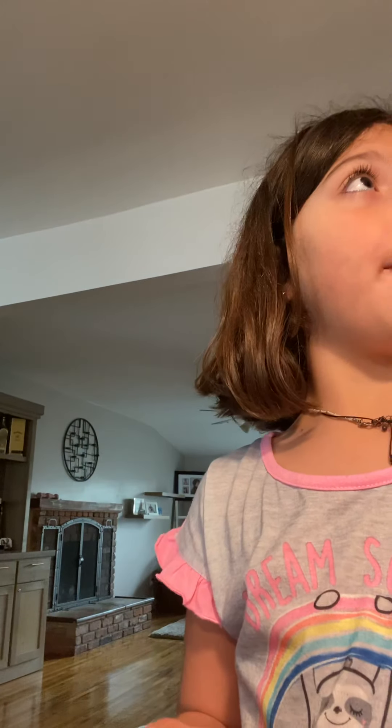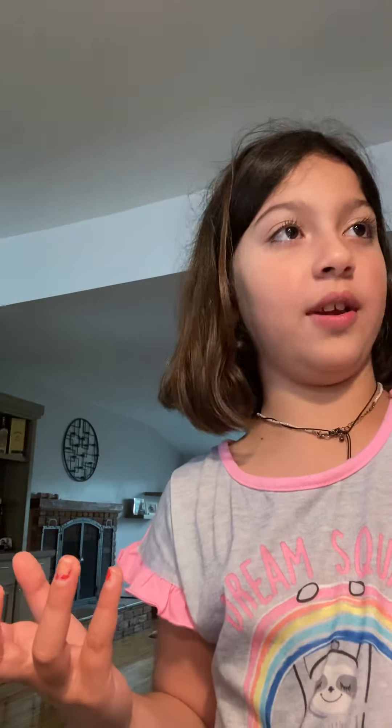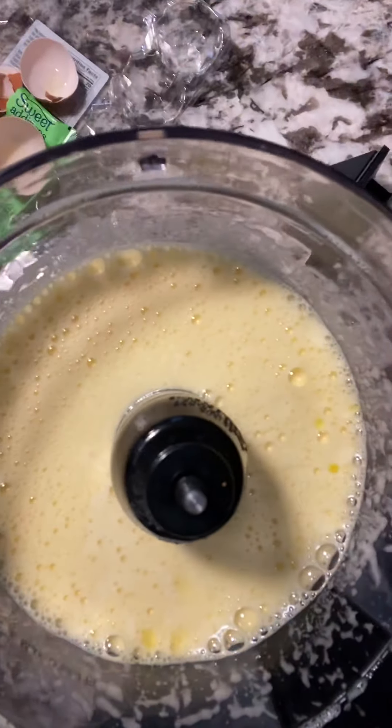And then you're going to be needing half a cup of milk. Make sure you have a parent to help you if you don't know what's half a cup. It's going to look like this. Like that.